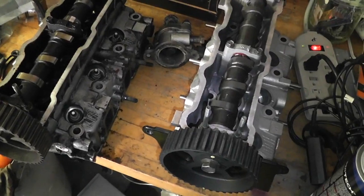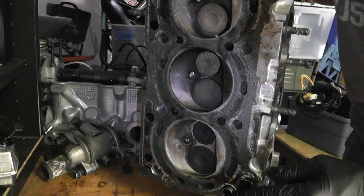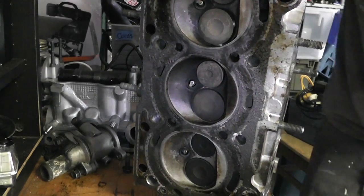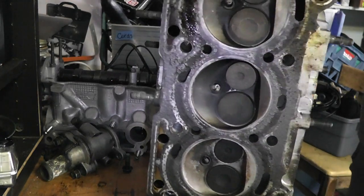Found these little suckers — look at these little guys sticking out. I'm told I need to pull them out with a set of pliers. Let me try that.